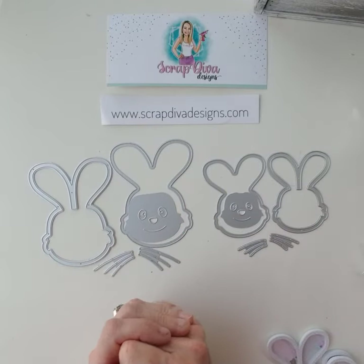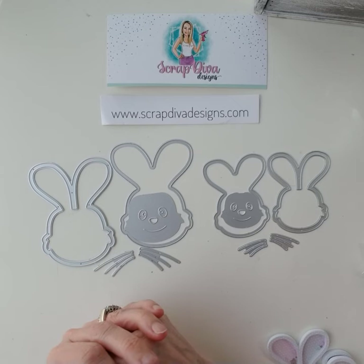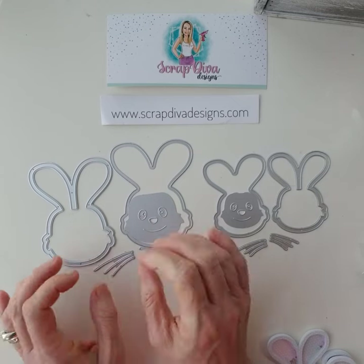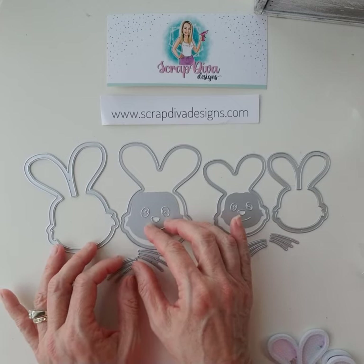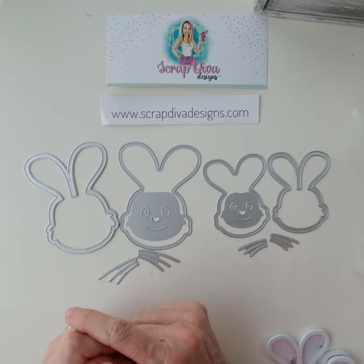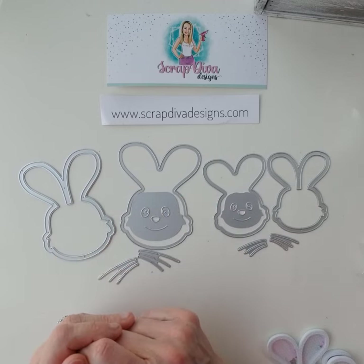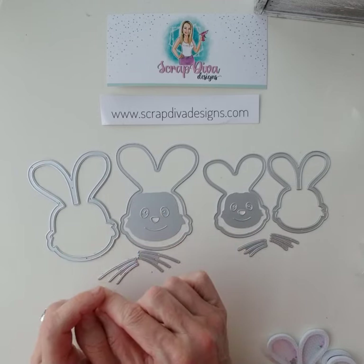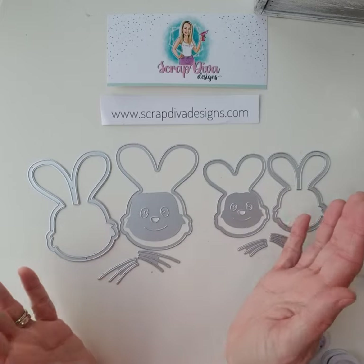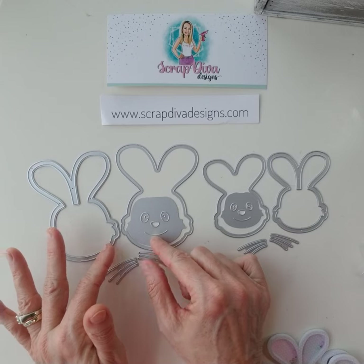Hi guys, it's Johnna coming to you from Scrap Nuts. Welcome back to my channel. I'm showing you today a project share from the Scrap Diva Designs Easter release. I went ahead and made an example for you — this is the bunny shaker and it's super cute.